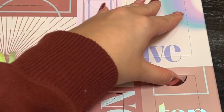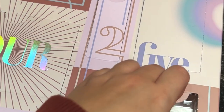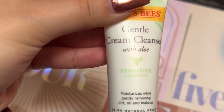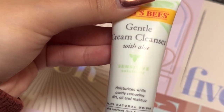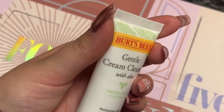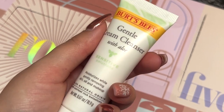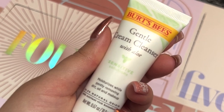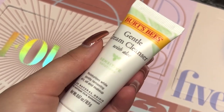In the meantime, let's open Day 10. Ooh, I love Burt's Bees! Another cleanser with aloe — it's sensitive, for me — moisturizes while removing dirt, oil, and makeup. That sounds amazing. I love that. Definitely going to be savoring this one. This one looks good. I'm happy about that, but I just got a cleanser yesterday, so I don't know. But anyways, this seems good.